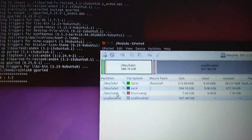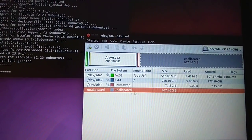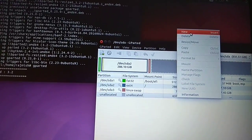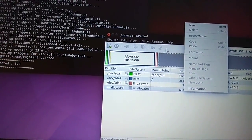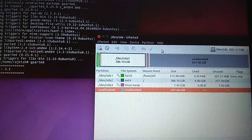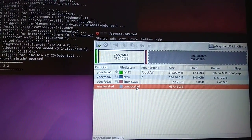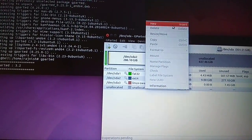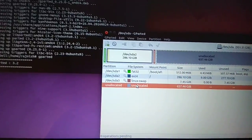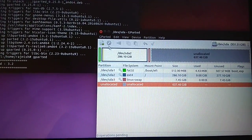Now in GParted you can see sda1, sda3 — the same partitions we saw in the command prompt. There is still 637GB unallocated. Just like Windows has C drive, D drive, E drive for storing files, you can create additional partitions here later — for example, 200 or 300GB for file storage. That's all I wanted to show you — thanks.